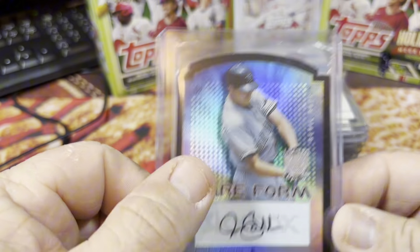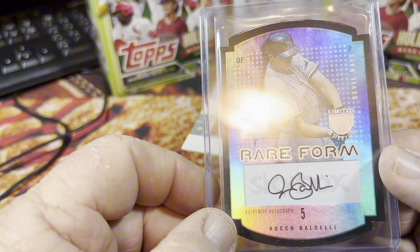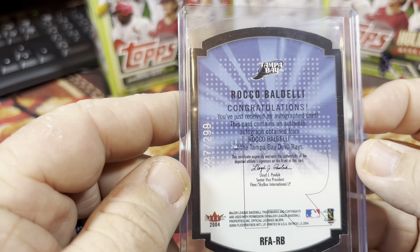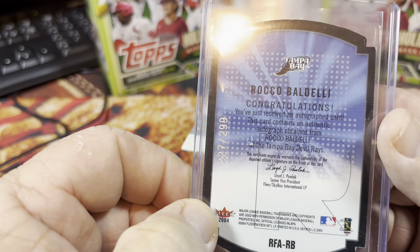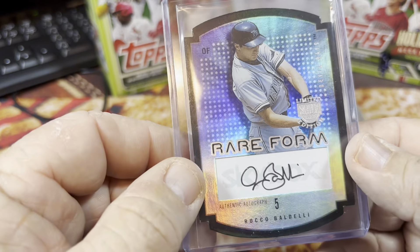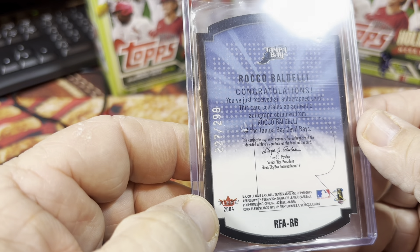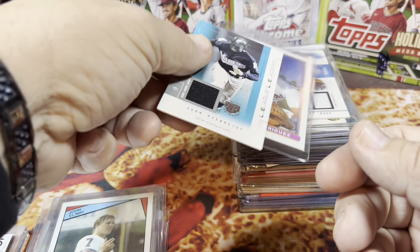Now we run into some autograph cards. This is Rocco Baldelli — the head coach of the Twins — a game-worn patch autograph card from 2004 Fleer Skybox, numbered 227 out of 299. A cool autograph card from Rocco Baldelli.